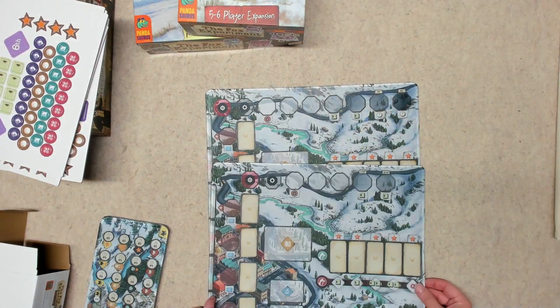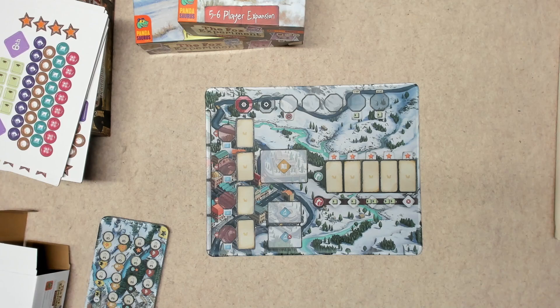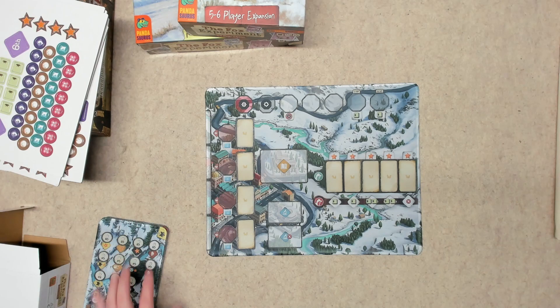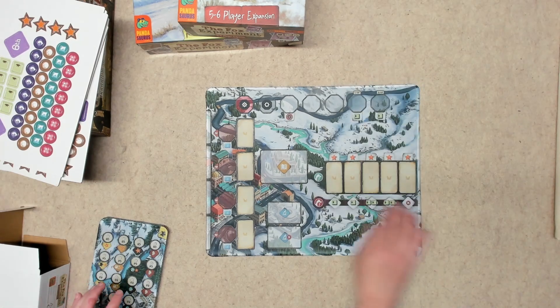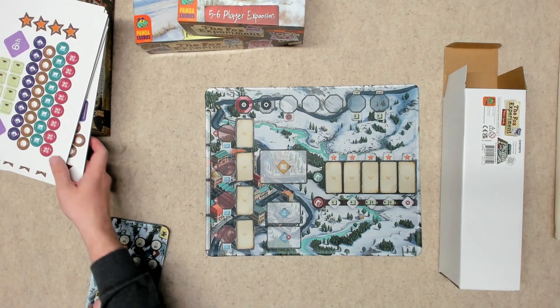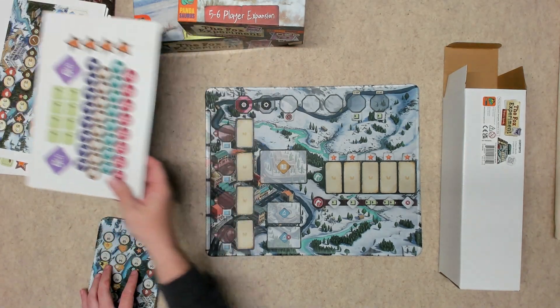These mats will not fit into the base box, but supposedly if you remove the plastic insert you can get everything into one box. I'm probably not going to do that — I'll keep the mats separate in the box they came in. I will definitely get the five-to-six player expansion cards and components into the base box and probably just recycle those cardboard tokens.